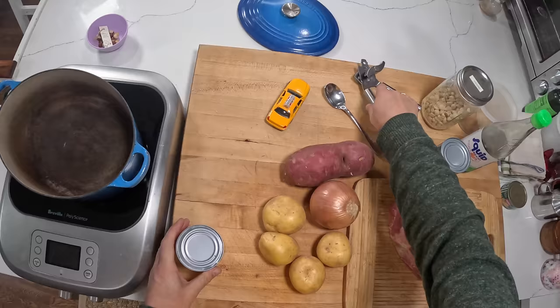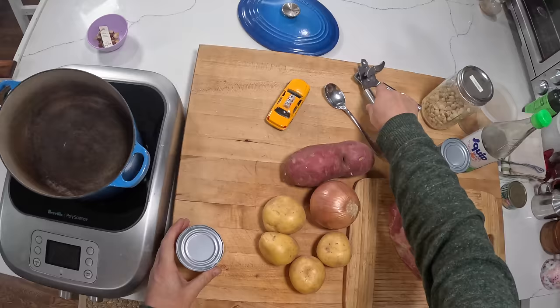It's typically made with chicken, often made with beef. I'm making it with beef today because I had this big beef chuck.